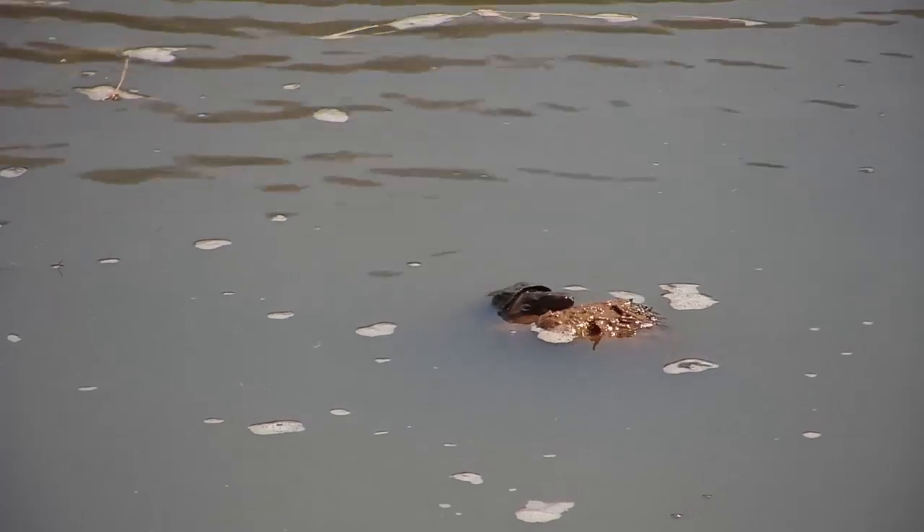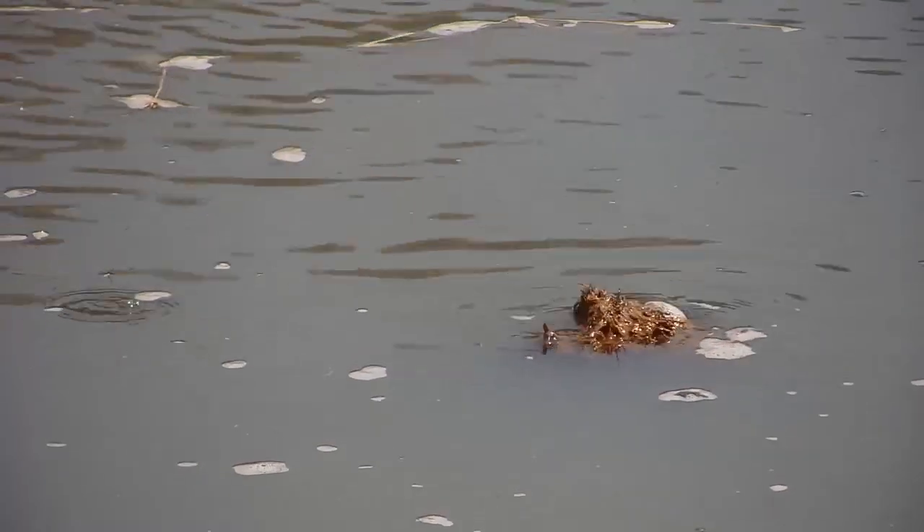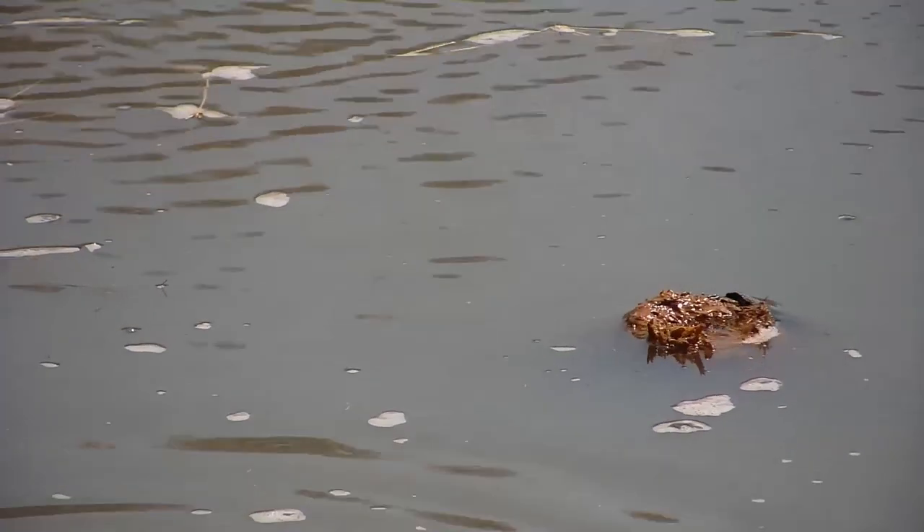This might as well be the opening shot to Terrapin Titanic. Luckily, unlike Jack, this terrapin can hold its breath for about 20 to 30 minutes, though just several minutes is more common.